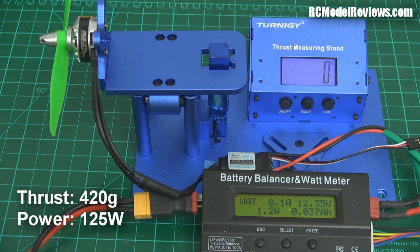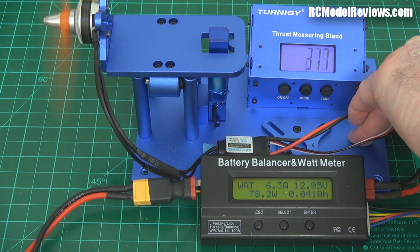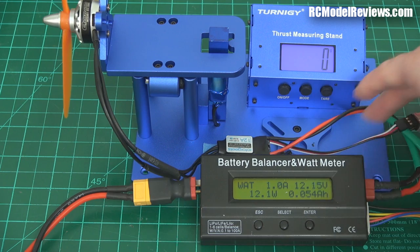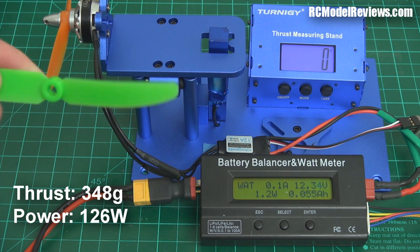So let's change that propeller to the indestructible Surveil Zone propeller. Oops, I just dropped it. Oh no, it's broken. Just kidding. Right, the moment of truth — let's see what we get out of this baby. Wow, that's disappointing. It's producing much less thrust for the same amount of power, so it's not as efficient as the good old Gemfan.